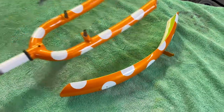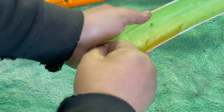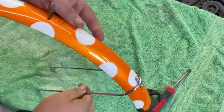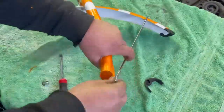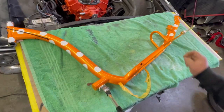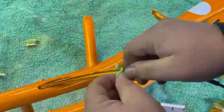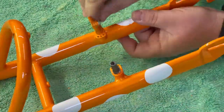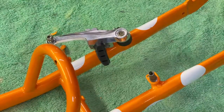Now just take your time and start putting it back together. Definitely lay something down so you don't scratch up your nice new paint job. With the cable lines, I just went ahead and taped them up — it was so much quicker and easier for me instead of trying to fish them back through after a fresh paint job.